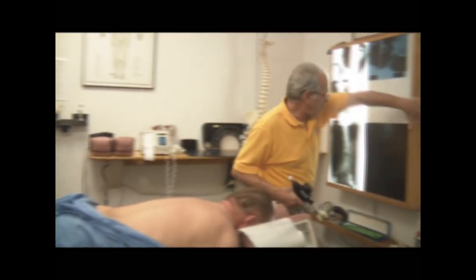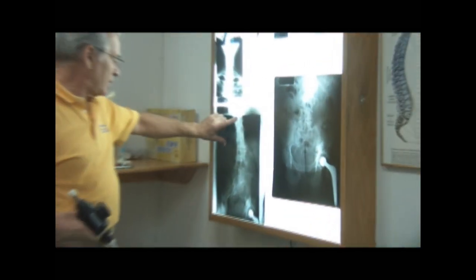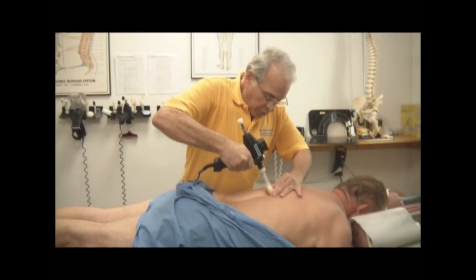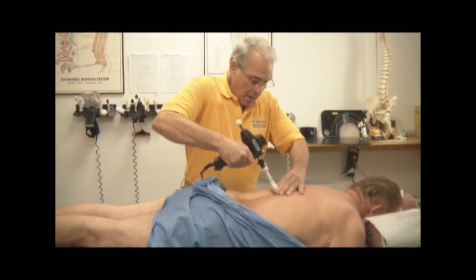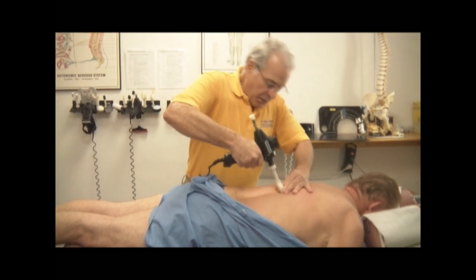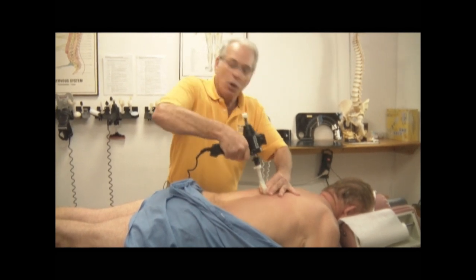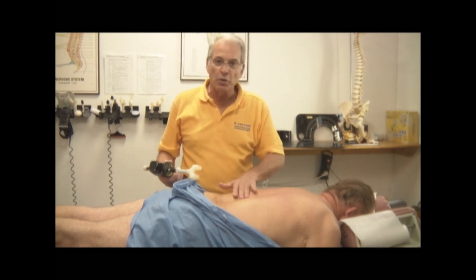What we're going to do now is we're going to work on this T12-L1 situation where he's locked up. We're going to take this and we're going to use a bifurcated unit because we want to start to get the bones to move. Now, there's a lot of osteophytic activity in here, but that should not preclude you from going to those areas that are fusing up, because those areas that are fusing up are the ones that aren't moving. And remember, we want a spine to translate the energy from one segment to another.